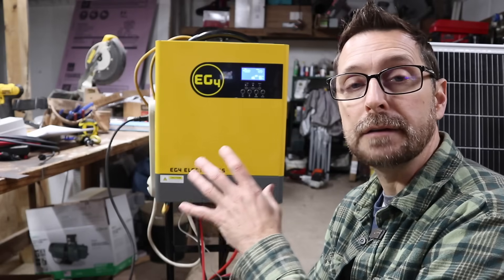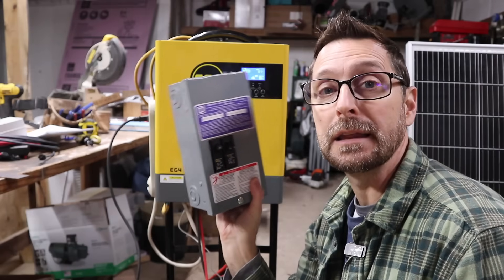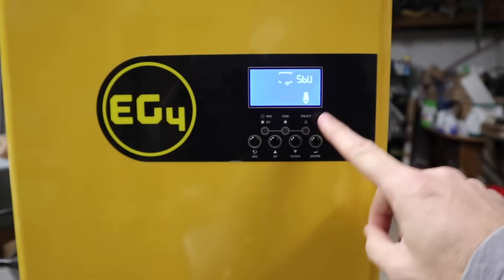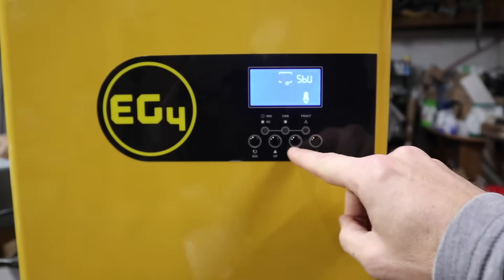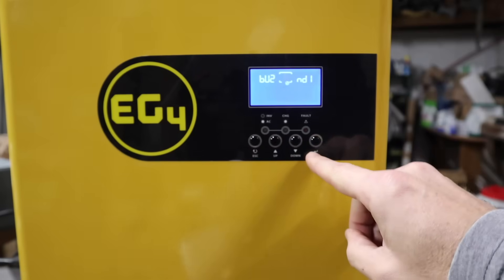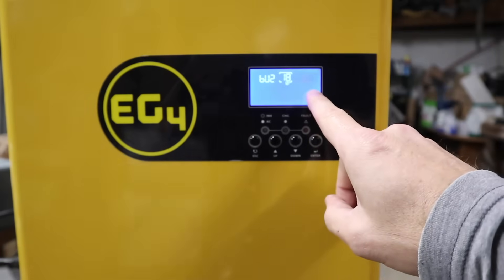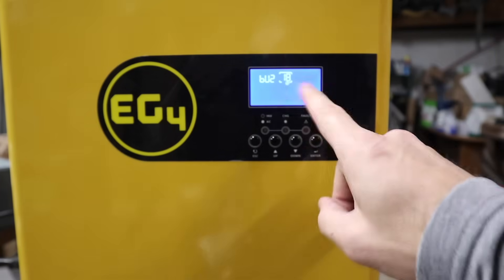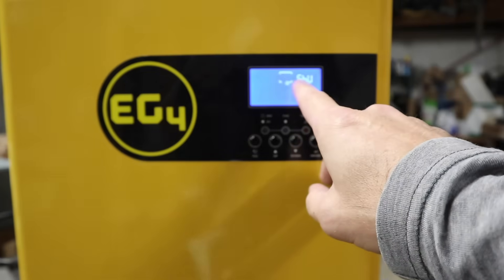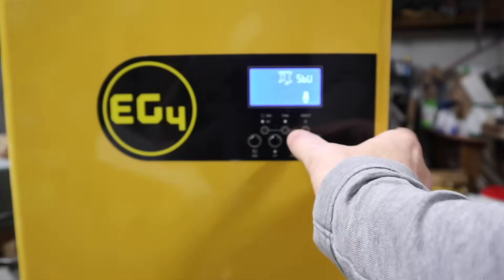Make sure you don't plug in too many things on that power strip beyond what it's rated for. If you want something more heavy duty to run your loads, then do so. Now a couple of quick settings: hold down the enter button to get into the settings. Scroll down to setting 18 — that's the buzzer — and set it to ND1, which mutes all the sounds it emits. Then exit out and go to setting number one, which we're going to set to SBU: solar first, then battery, then utility.